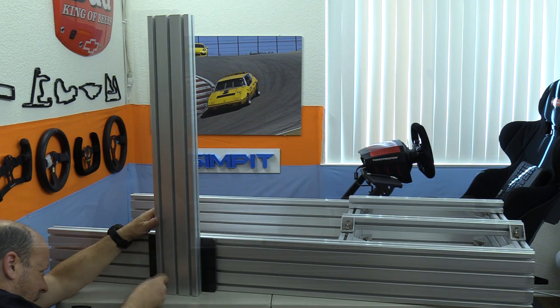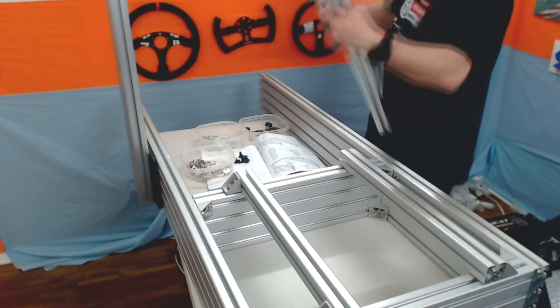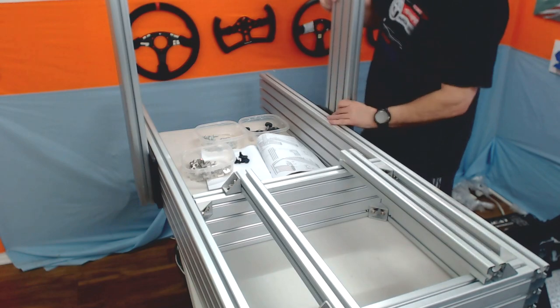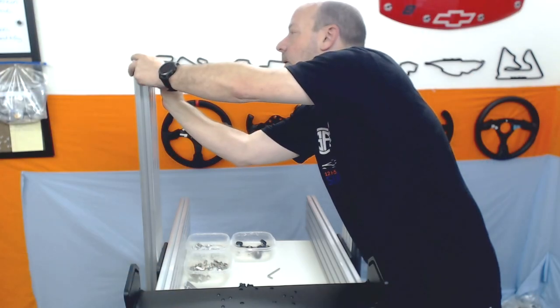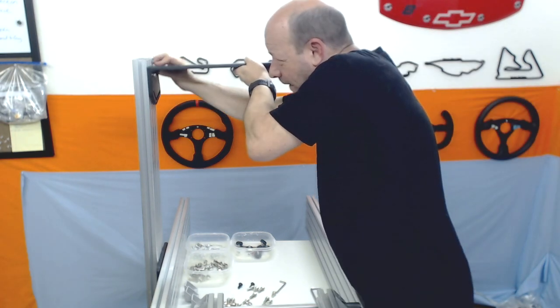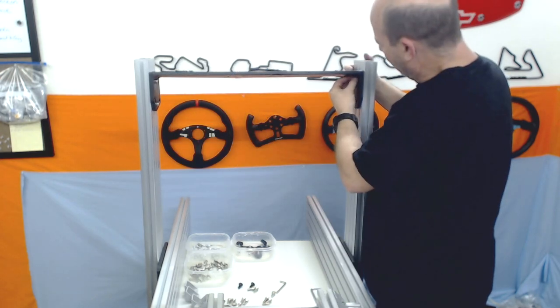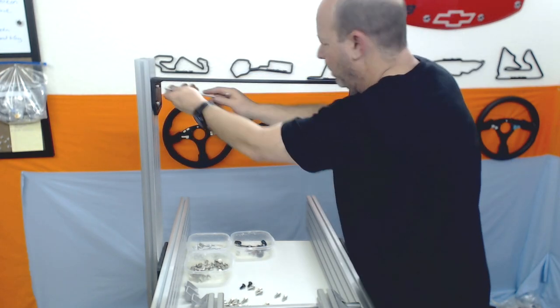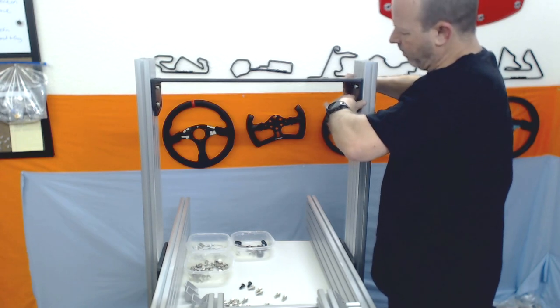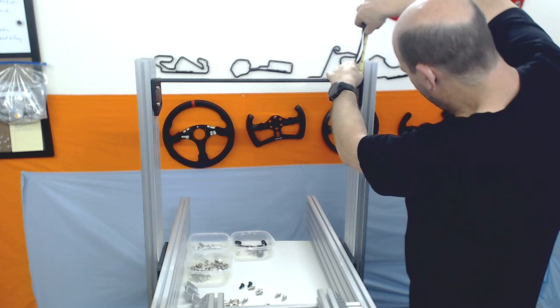We repeat this for the other side, then move on to the wheel deck that goes between the two cross braces. It calls for four slide-in nuts — two per side — then using the larger, longer bolts to accommodate the thickness of the wheel deck. It has slotted grooves to adjust the angle of the deck, and it will always be easiest to make those adjustments if both uprights are the exact same spacing.